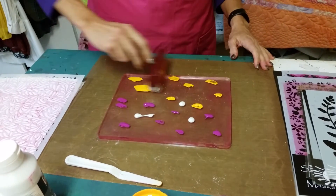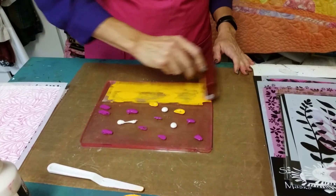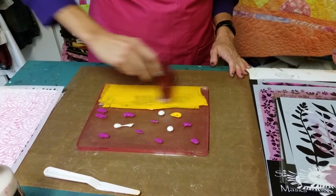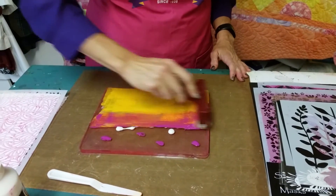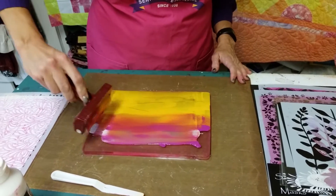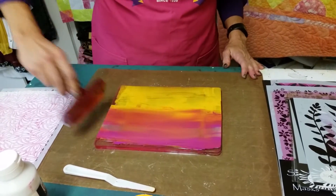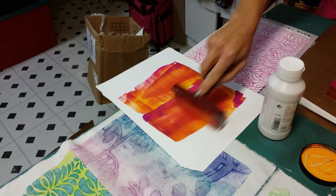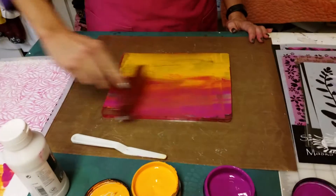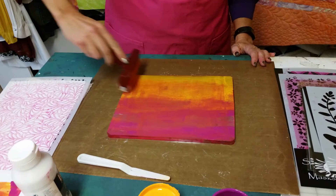Now I'm going to take my Speedball brayer and lift and roll the paint. I'm going to start down here with one color, and when I get this blended quite well, I'll start to move up and pick up that second color, so I'll have a little ombre effect. If I feel that there's too much paint on the roller, I'll just take my roller over to the paper and get some of that paint off. Then I can go back to spreading it around, and I want to be sure that I cover all my areas and that it's spread nicely.